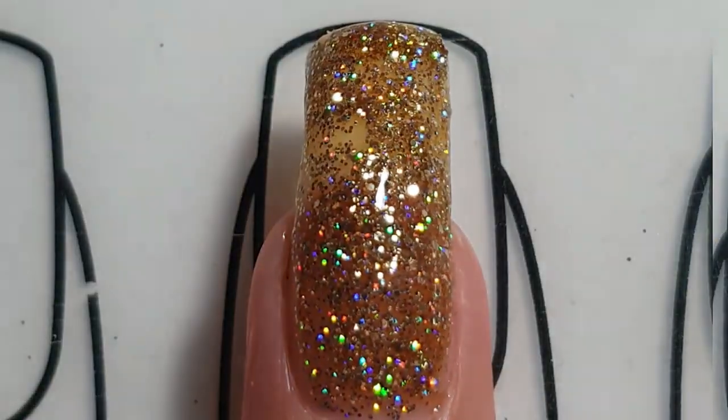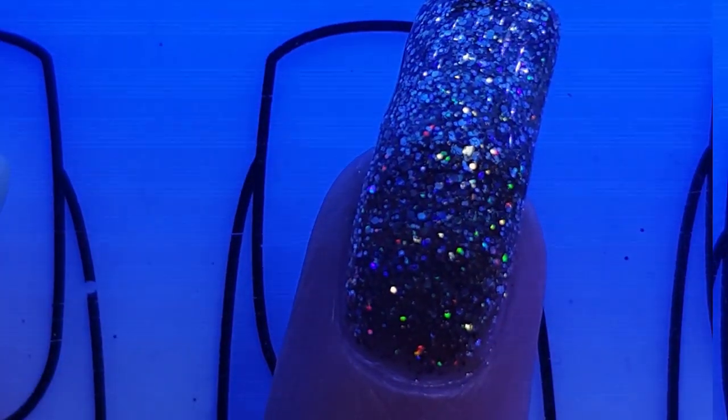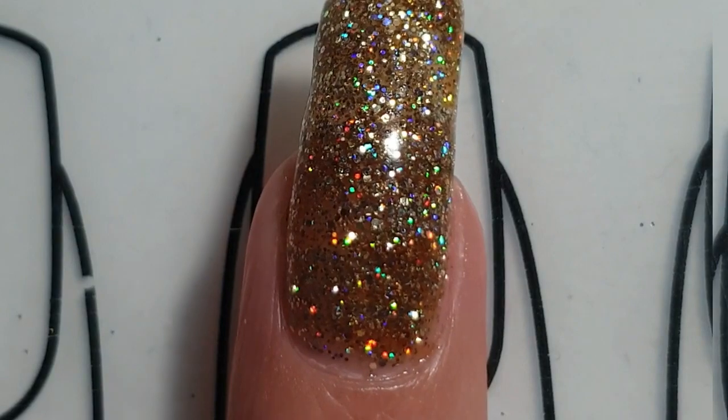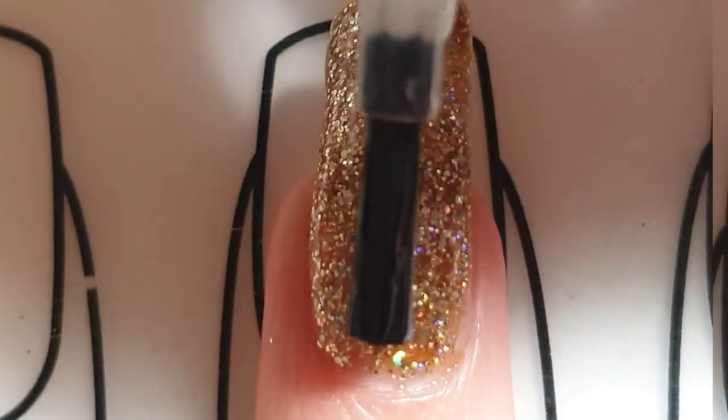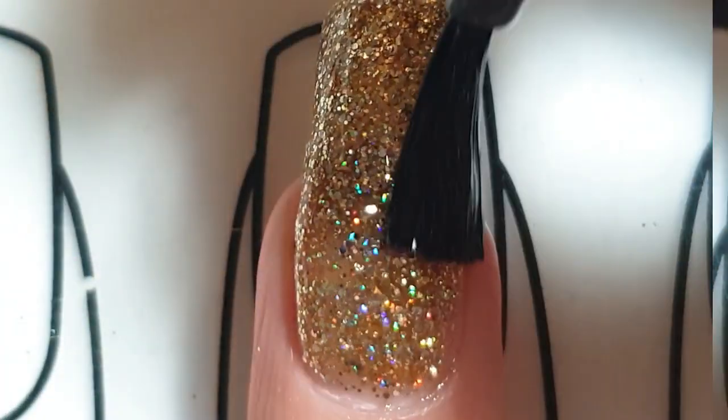Once you're satisfied you can cure it again for 30 seconds under the lamp. The glitters do have a sticky layer, so I like to wipe off the sticky layer with some rubbing alcohol again before I add the final top coat. As a final top coat I'm going to use a no-wipe gel top coat and cure it again for 60 seconds under the lamp.